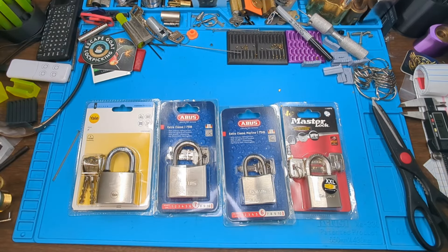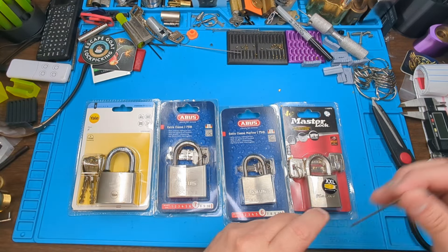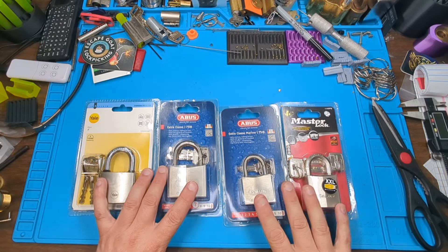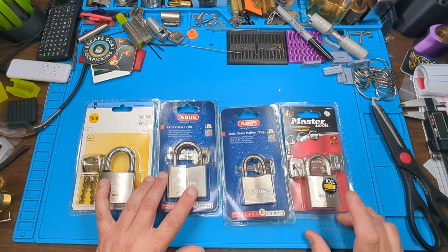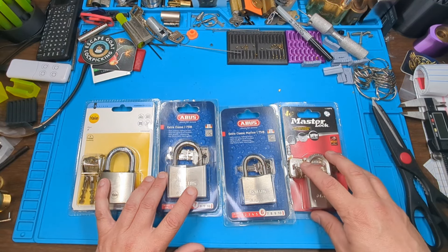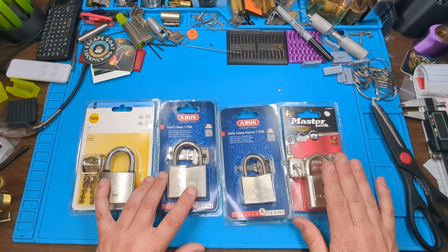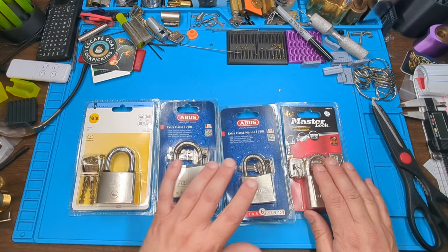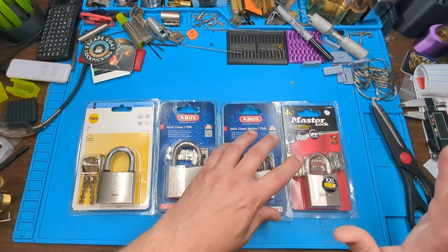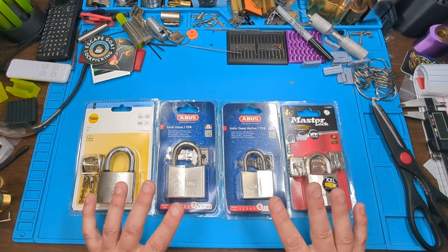Welcome to my channel. What I'm going over today are these locks. I believe in one of the live streams — either somebody's Lady Locks or Picking Time — somebody was showing their Master Lock dimple padlock, and that kind of got me interested in trying to find one of those. They're not very readily available here in the U.S.; they're mainly made for the European or UK market.